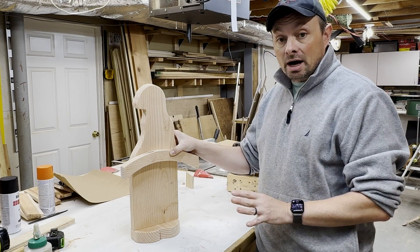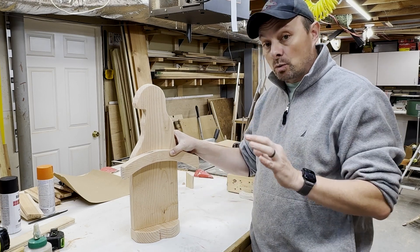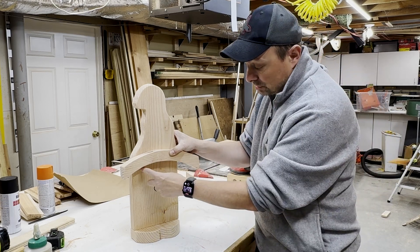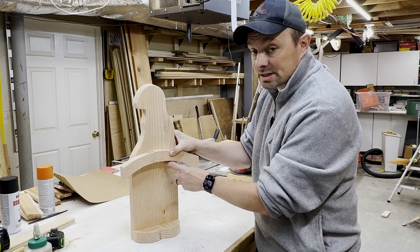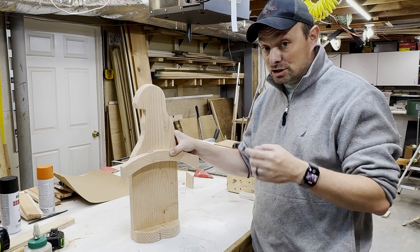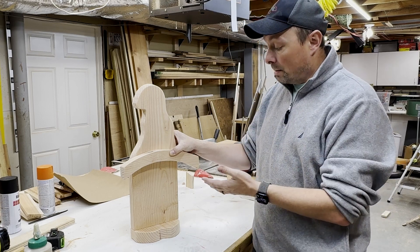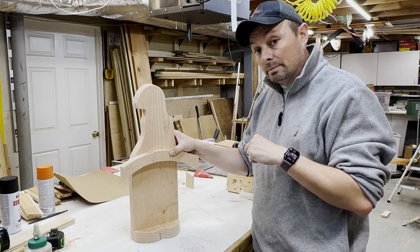I'm going to show you one step further. I have some scrap one-eighth inch plywood I'm going to use to cut out a beard and attach it here, and also attach a nose — it's just going to give it a little more depth. It kind of pushes it over the edge to make it a really nice decoration. Again, it's just a two by eight and you could be done, or you can add a little bit more.